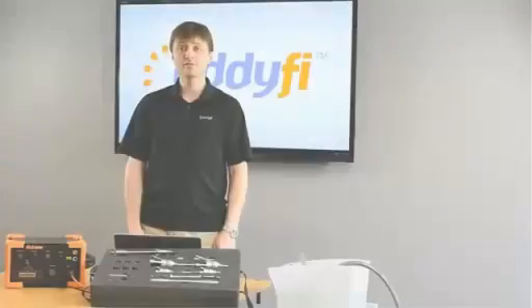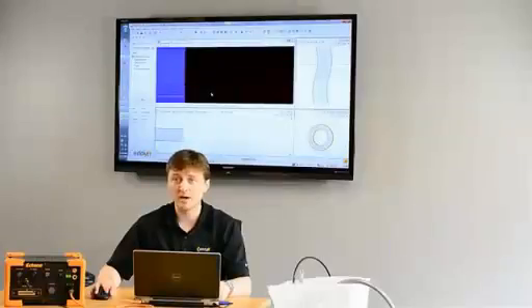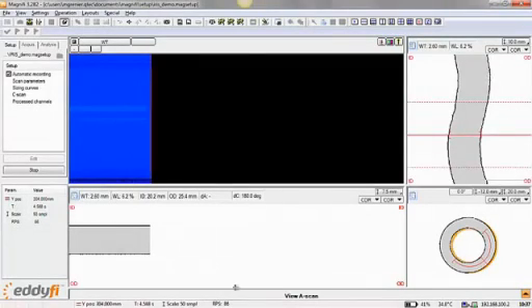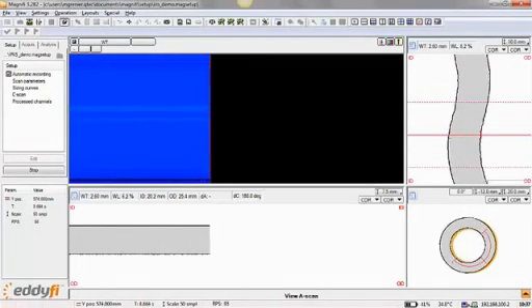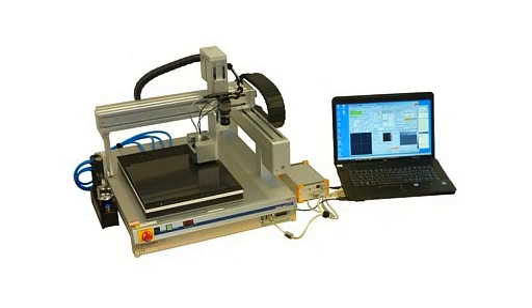A major leap forward in IRIS ultrasonic testing: the eddy internal rotary inspection solution. IRIS is the most powerful system of its kind on the market, capable of displaying all views in real time — A-scan, B-scan, and C-scan — a unique feature in the industry. The IRIS solution is also two to three times faster than its closest competitor, with turbines revolving at 100 RPS and an acquisition rate of 25 kilohertz.